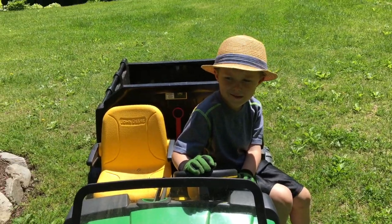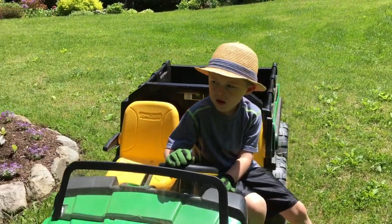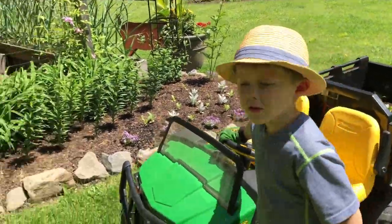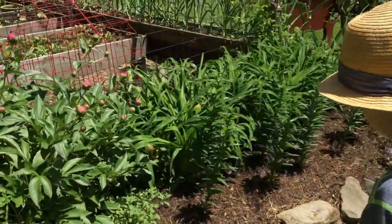So we have peonies right here that are gonna bloom. What do you think are on the buds? Go check them out. Can you find any?